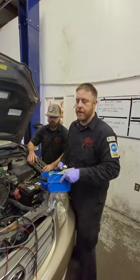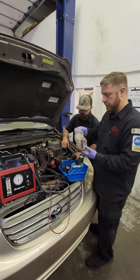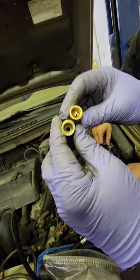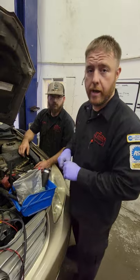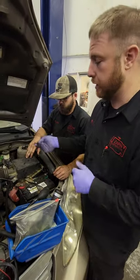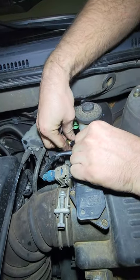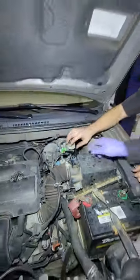Every shop is different — they're going to have a different smoke machine and different accessories. We have the Snap-on; I've had it for a long time, works great. There's a tool here that we screw onto the service port. One has a Schrader valve tool that pushes it open, one does not. We're going to try this one first. The reason I have two is because sometimes you screw it on and it leaks from the threads, so you have to remove the Schrader valve and put a hose on there instead. Sometimes the Schrader valves get stuck.